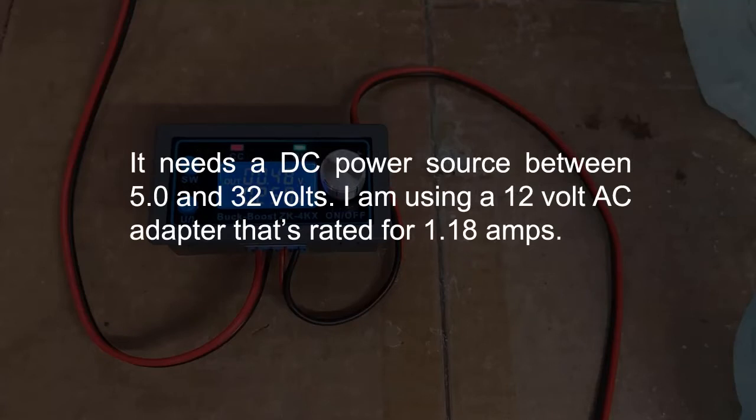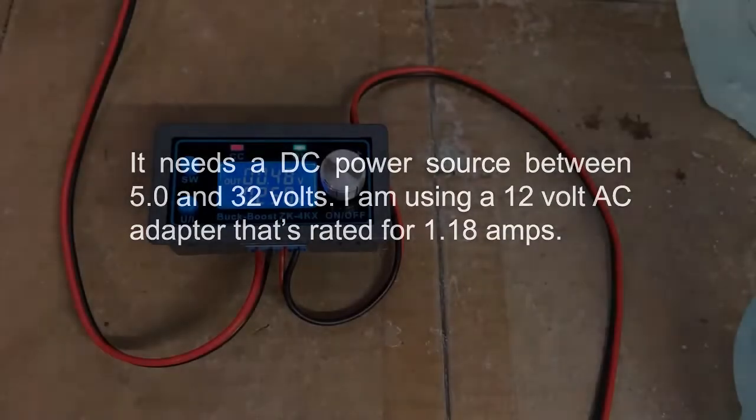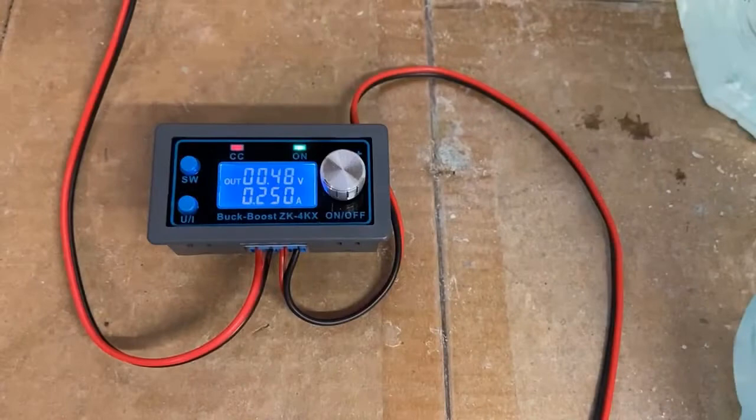It needs a DC power source between 5.0 and 32 volts. I'm using a 12 volt AC adapter that's rated for 1.18 amps. This is an inexpensive module that cost me around $12.50 each.